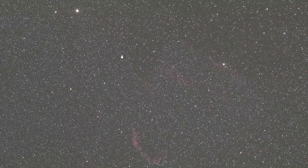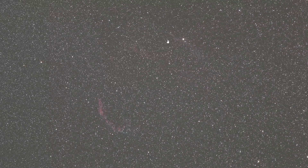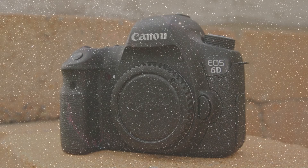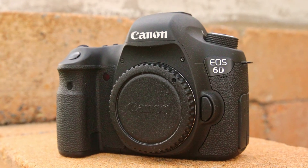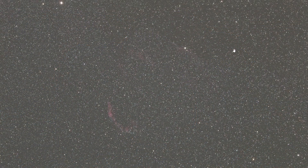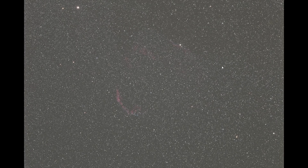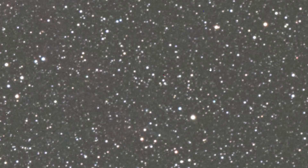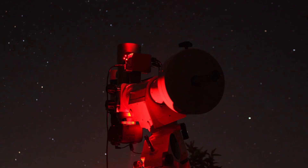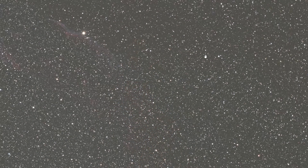Zooming in you can see the most important region in this image with a bit of nebula visible. When stacking these images later you can see way more structures in this object. This camera performs very, very well when capturing images of the night sky. I've used a relatively high ISO value - keep in mind this image was captured during summer when temperatures are relatively high - and the camera still performs quite well.